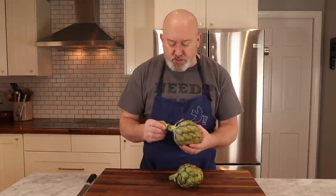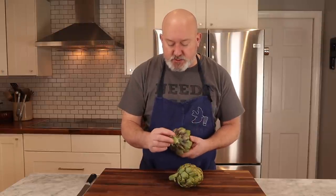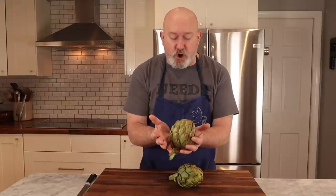Before we start prepping the artichokes, I want to talk about how I buy them. Usually these globe artichokes are sold by the piece. What I'm looking for is that the end of the artichoke stem isn't brown, super discolored, or soft. They're heavy for their size — you pick it up and say, wow, that's pretty heavy. The leaves aren't open and the artichoke itself is fairly compact.